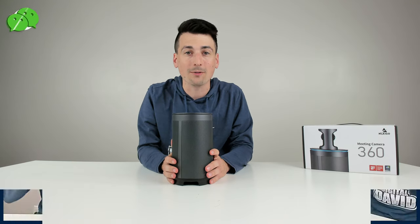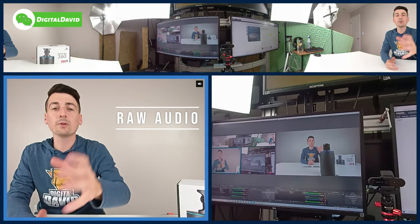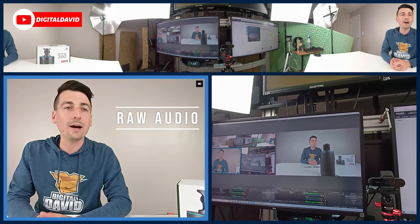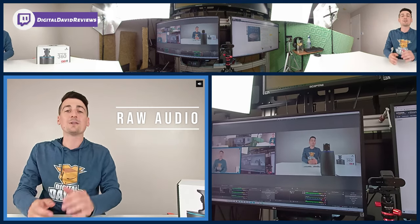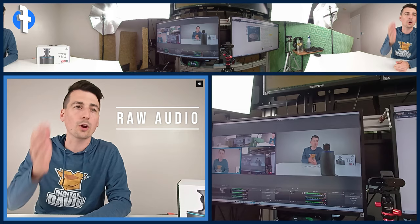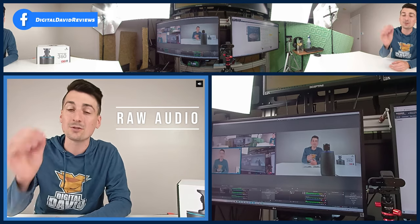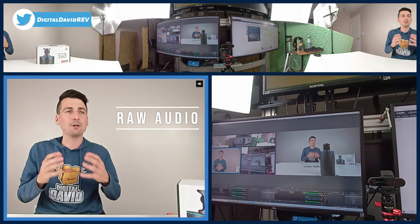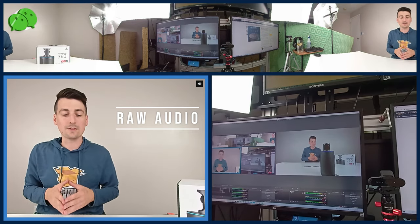Now let's plug this in and try it out. Everything is plugged in and powered on — it truly was plug and play with my Windows PC. This is the live 1080p video and you can hear the raw mic audio with our eight built-in omnidirectional microphones. I haven't adjusted anything with the computer. You can adjust the microphone input sensitivities within Windows, but I noticed it's not clipping at all, so we're going to leave it as is. This is truly plug and play, auto everything — this is what you can expect if you're going to use this for your business.